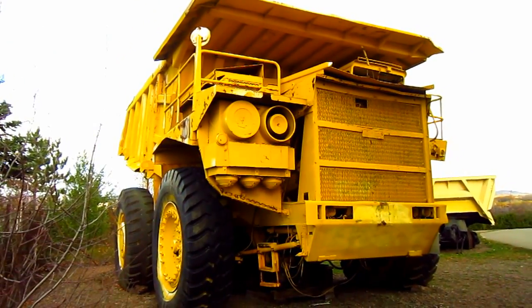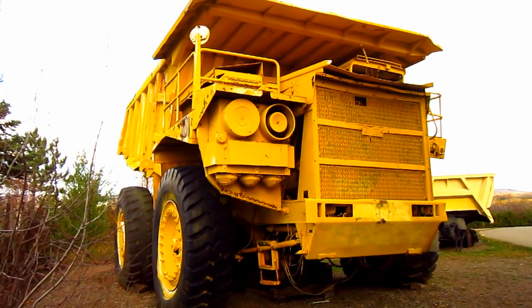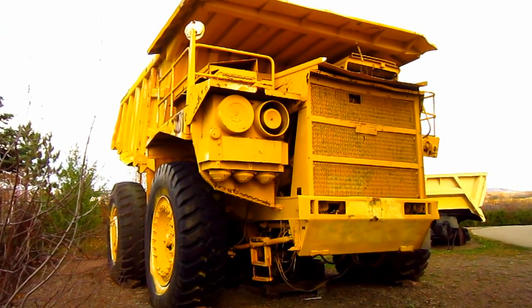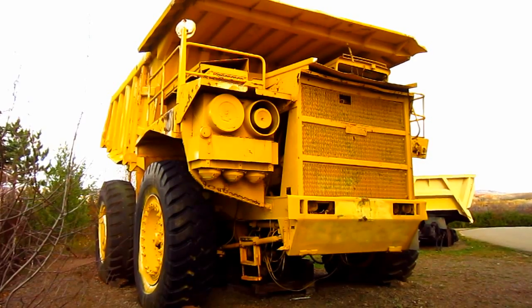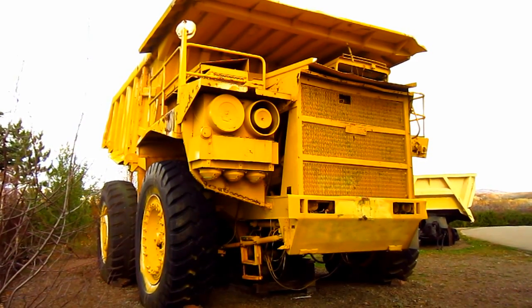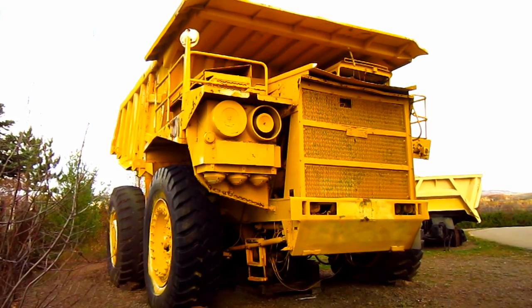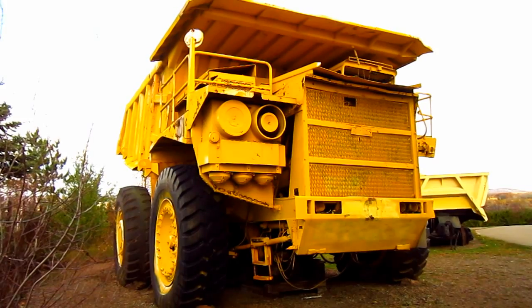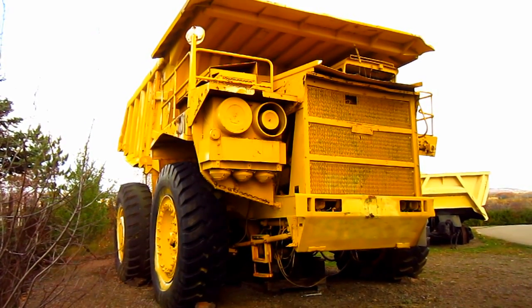Now let's talk about the early experimentation done on the M100 program. In an attempt to offer customers a mining truck with a more high horsepower engine than what was currently available in the early 1960s, Unit Rig became the first heavy equipment manufacturer to experiment with gas turbine engine power for off-road mining trucks. The first prototype test truck was the M100, equipped with an IH Solar gas turbine engine. The second M100 utilized a General Electric Model LM100 gas turbine engine that produced 1,200 horsepower. The second turbine-powered M100 was displayed at the American Mining Congress show in Las Vegas, Nevada in 1965, behind a large banner that read, 'the truck of the future is here today.'